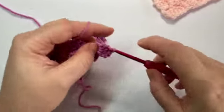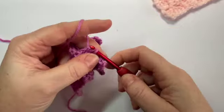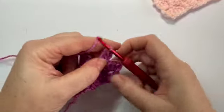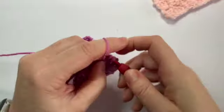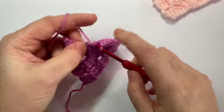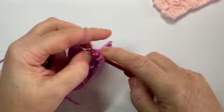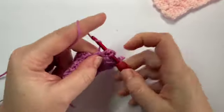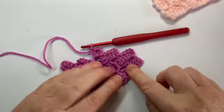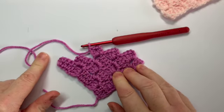One, two, and three. Then jump across to the next chain three space, slip stitch into that one, chain three, and work three trebles: one, two and three. Exactly as you've done before, you're creating your peaks as you go along. If you want to pause the video here, work all the way along to your end — I appreciate you might have a bigger piece of work — then meet me back at your very last peak in your row.